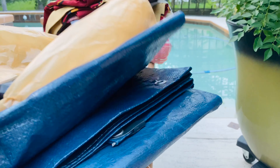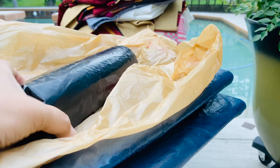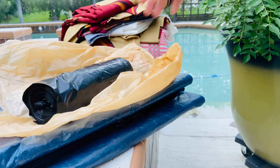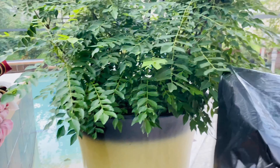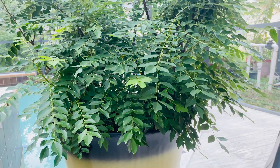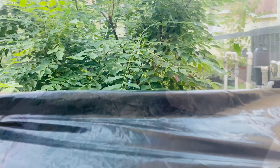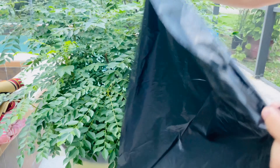If you are using plastic to cover the plant, make sure you are using stakes under the plastic to hold it away from touching the leaves. If the plastic touches the plant, there can be freeze damage to the parts of the plant where the plastic touches. So I would recommend going with a good fabric material to cover the plant.